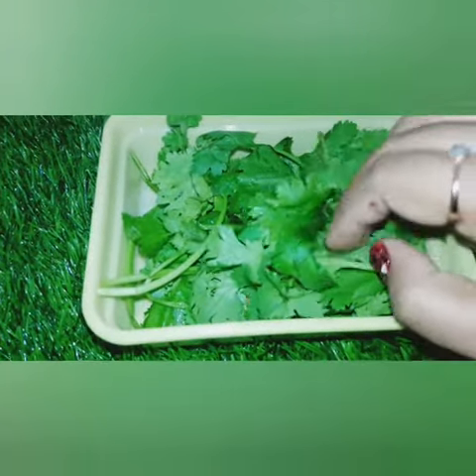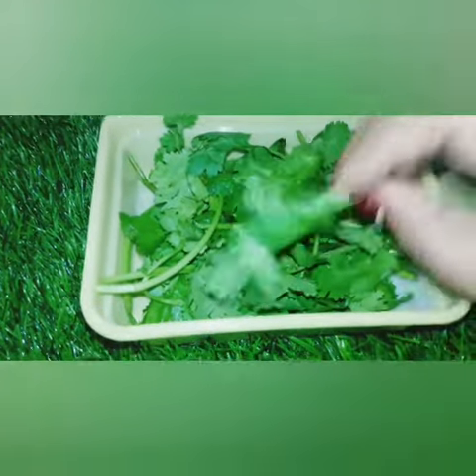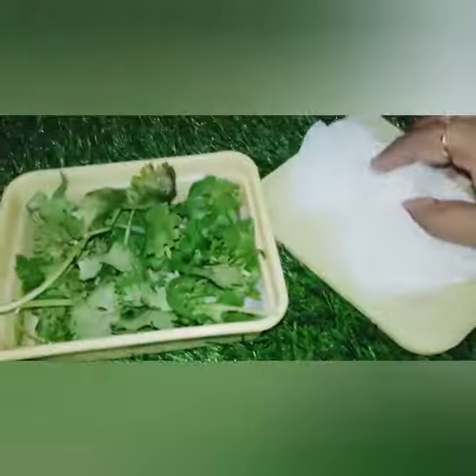Rinse and wash it. You can wash it and then put a tissue paper in with it.